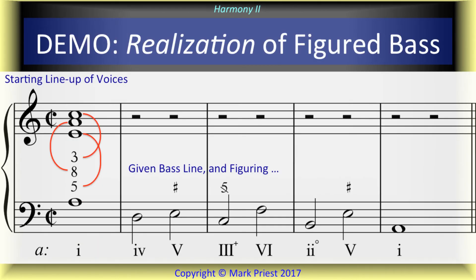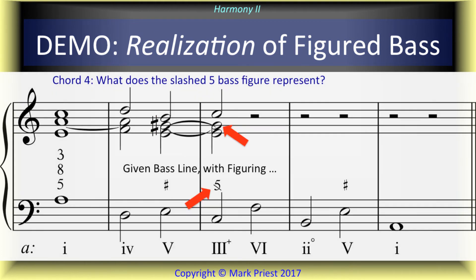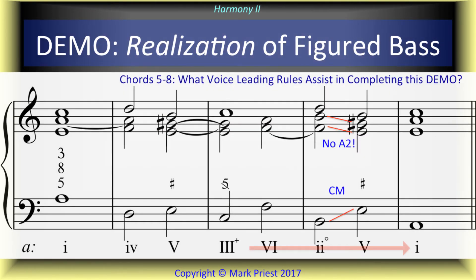We demonstrated the process of realizing a figured bass progression in four voices. Students were then assigned to transpose the figured bass of this demo to various keys, prior to working out the upper voices according to the rules.